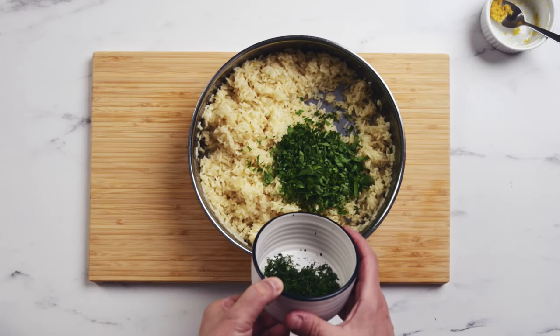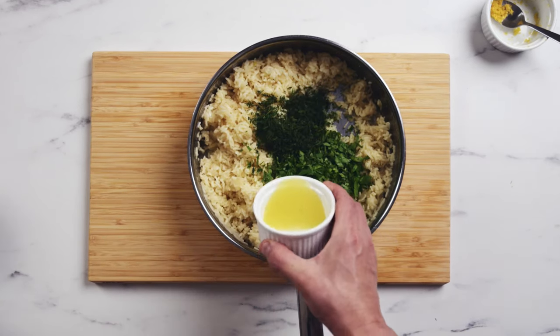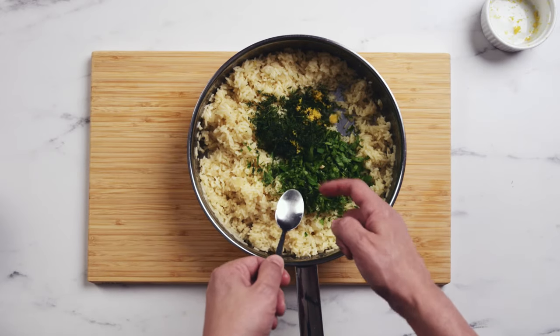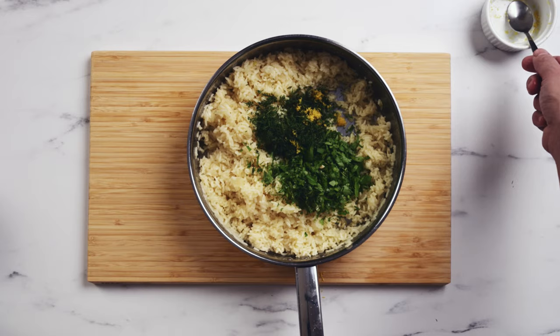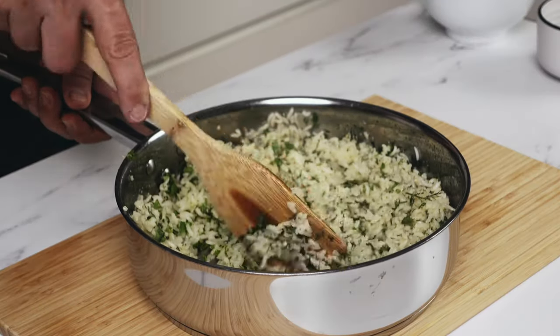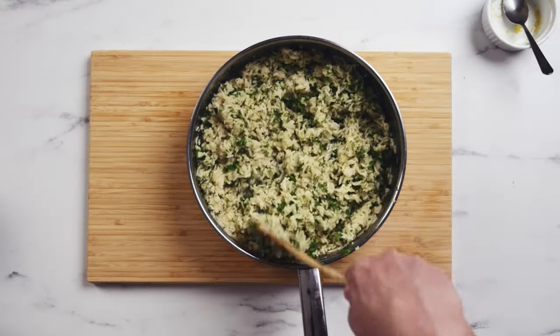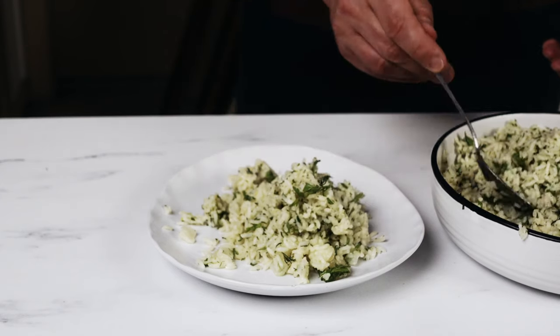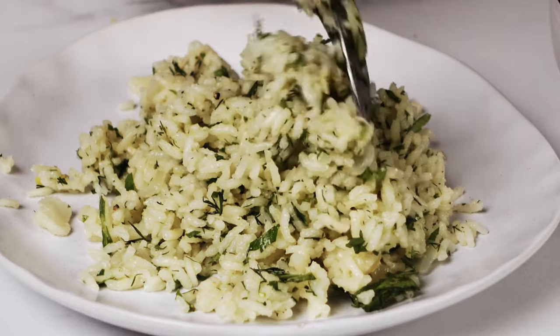Finally, add the parsley, the dill, the fresh lemon juice, and the lemon zest as well. Season it if you are using seasonings, give it a good stir, and serve it up. The full recipe is available on my blog — I'll have a link in the description below.